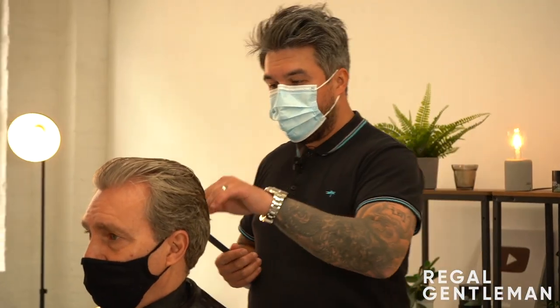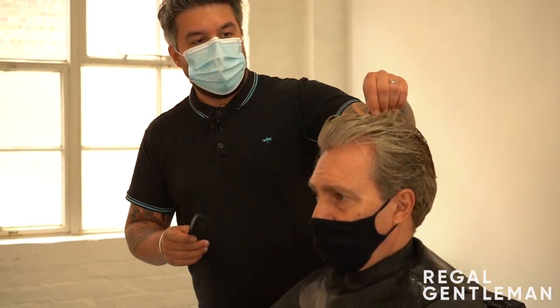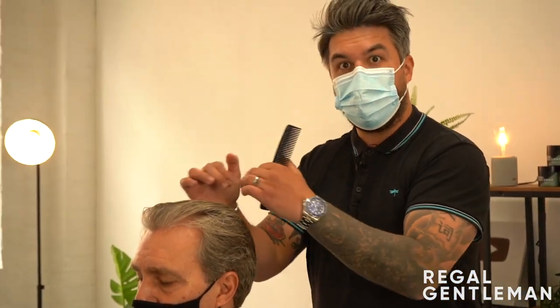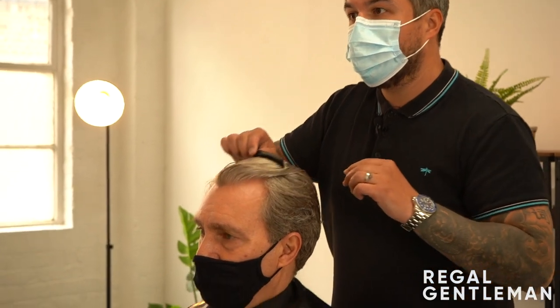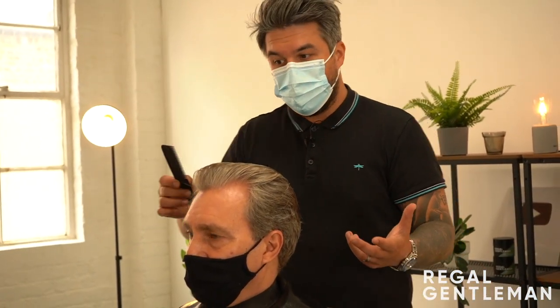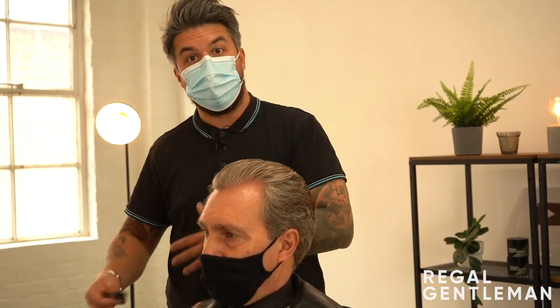Just shampooed and conditioned Michael's hair. You'll really start to see the length in the top when it's wet - I felt it looked quite short when he came in, and that's why the parting was so prominent. Now it's wet you can see it does move around different ways. Once it's a bit longer and wetter you can see it does move around, which indicates I can definitely work with that.